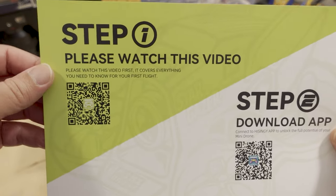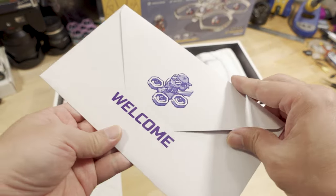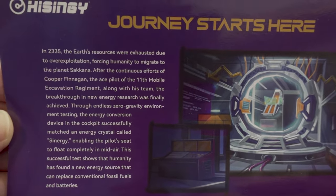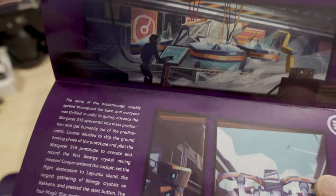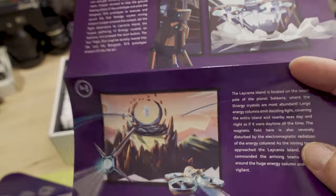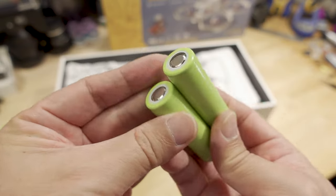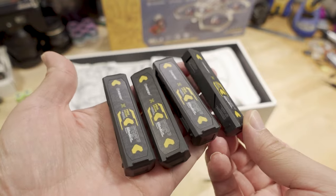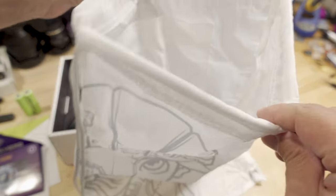There's a QR code here: step one, please watch this video; step two, download the app. There's a little welcome pack — 'your journey starts here.' It looks like this has a video game theme: in 2335, the Earth's resources were exhausted, etc. You get a couple of 18650 lithium-ion cells, probably for the transmitter or goggles. It comes with four batteries for the drone, plus a bag with a drawstring for transporting all the drone stuff.